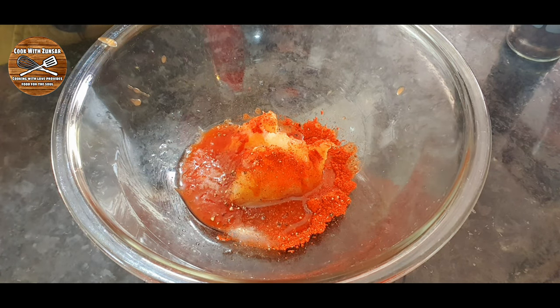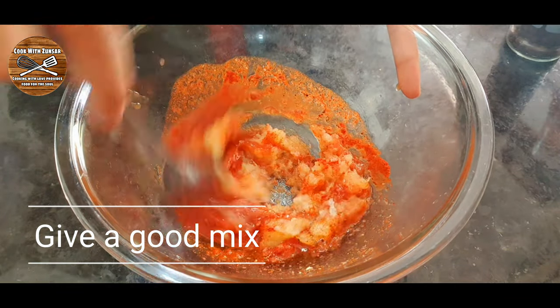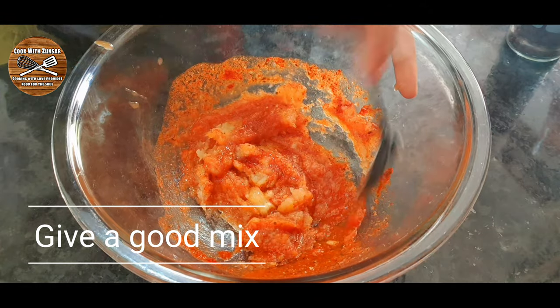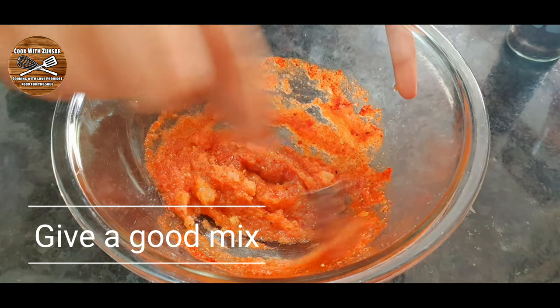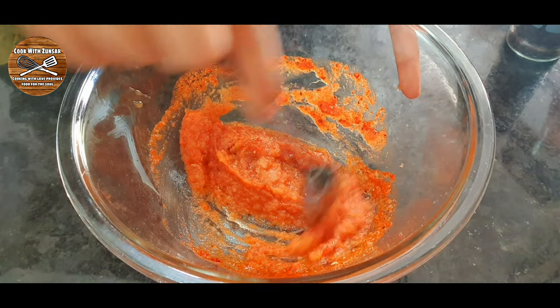Some people don't eat beef so instead of beef you can use mutton or chicken, it depends on what you want. After giving the marination a good mix we're gonna add the beef.